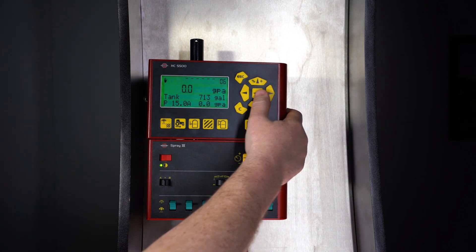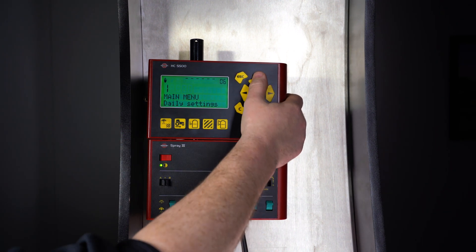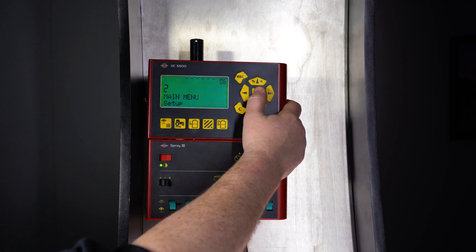We can change the information shown on these two lines by going to the menu, going up to setup, and going to display readout.